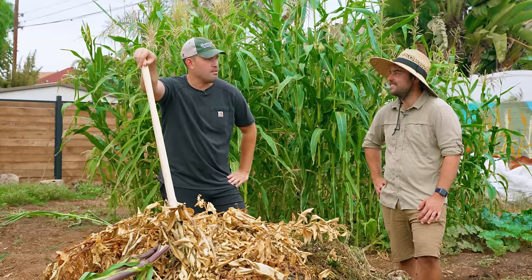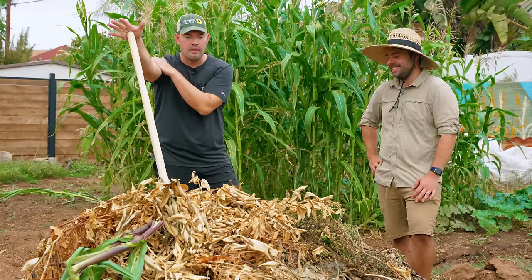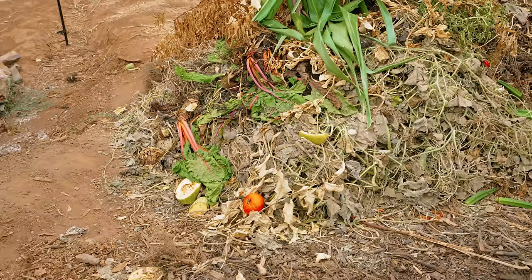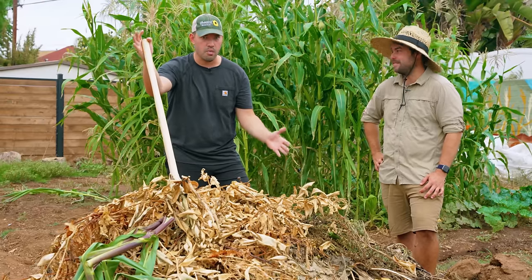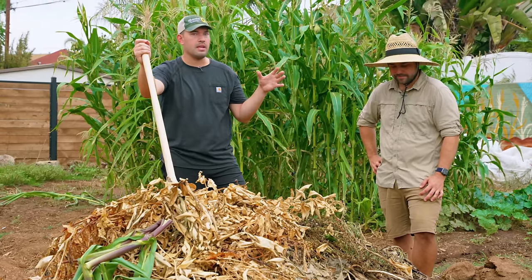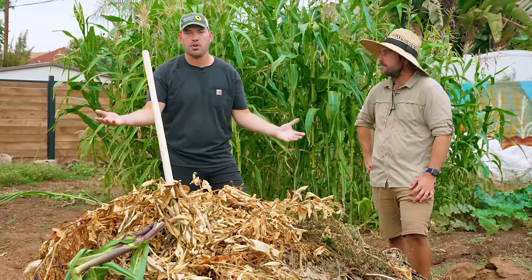I've been living here for about two years — it's actually a two-year anniversary, might be right now, so September. In that whole time we have just basically done the lazy man's compost, which, to be clear, works. But that being said, we have a lot of gardening here and we want to do some more sophisticated activities, such as proper hot composting.